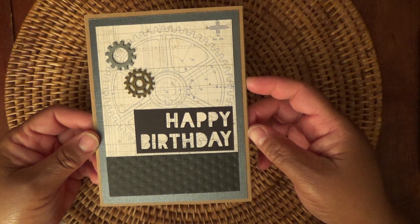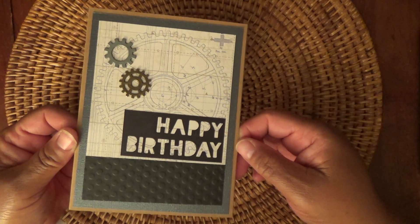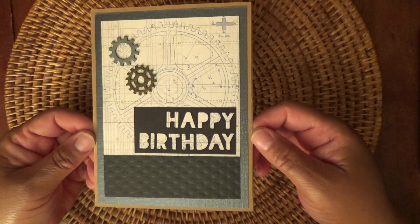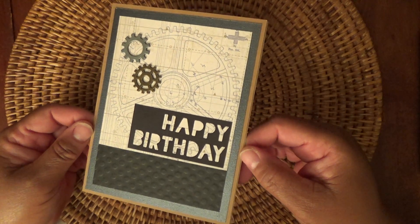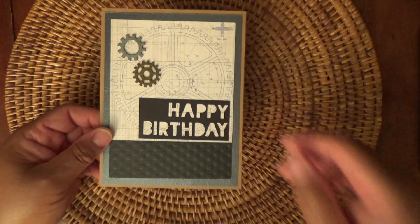I struggle with making cards for guys, but this will be for an upcoming birthday for a co-worker, and I think he'll like it. It's in his Raiders colors — he likes the Raiders, so I figured I'd do the silver and black to match that. But let me know what you think below, and I'll talk to you guys soon. Bye!